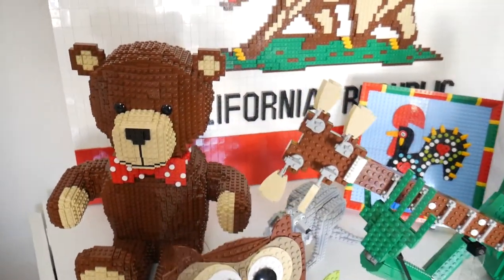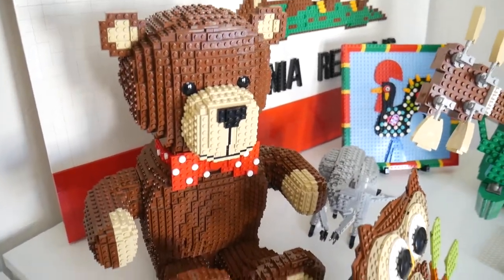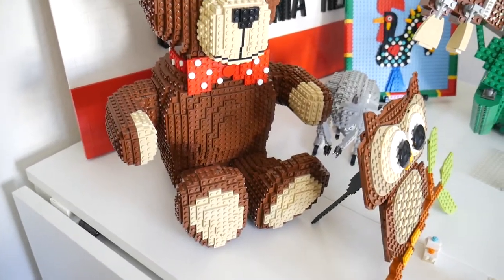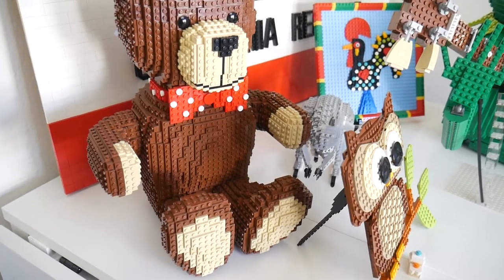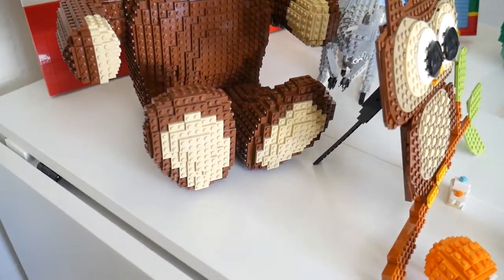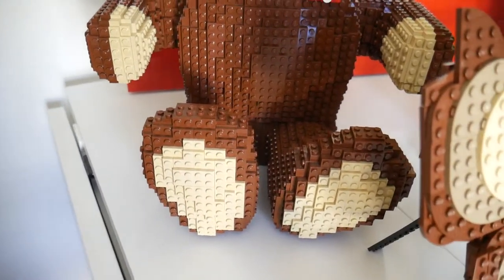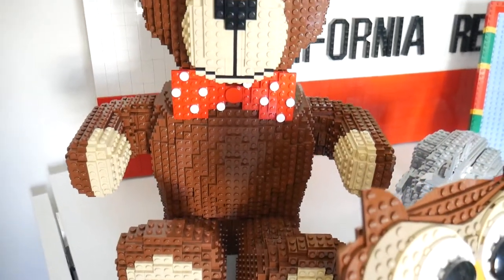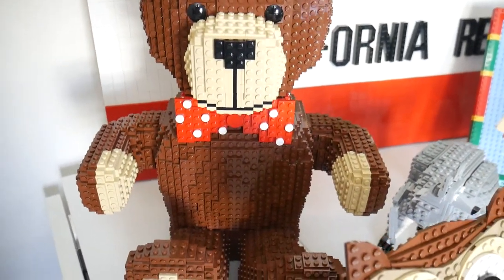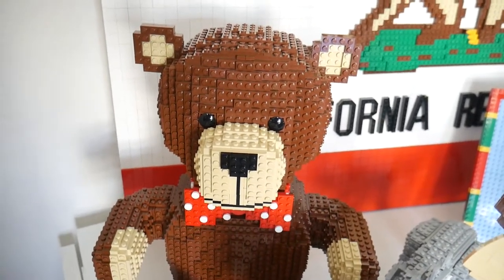Over here we have the Teddy Bear, another one of my most well-known models. I built him about five years ago — originally just the head, then the body over the course of the next few months. I remember building the feet at a club event during their annual holiday Christmas show. I built him, I think, in 2014.